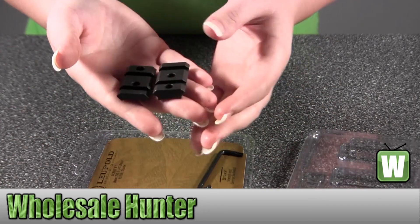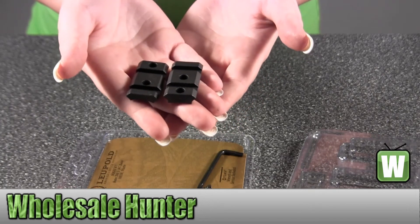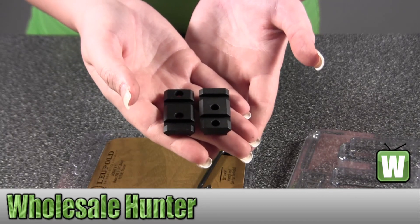So again, they're your Remington 700 short action, two-piece, Mark IV base, and this is made by Leupold.